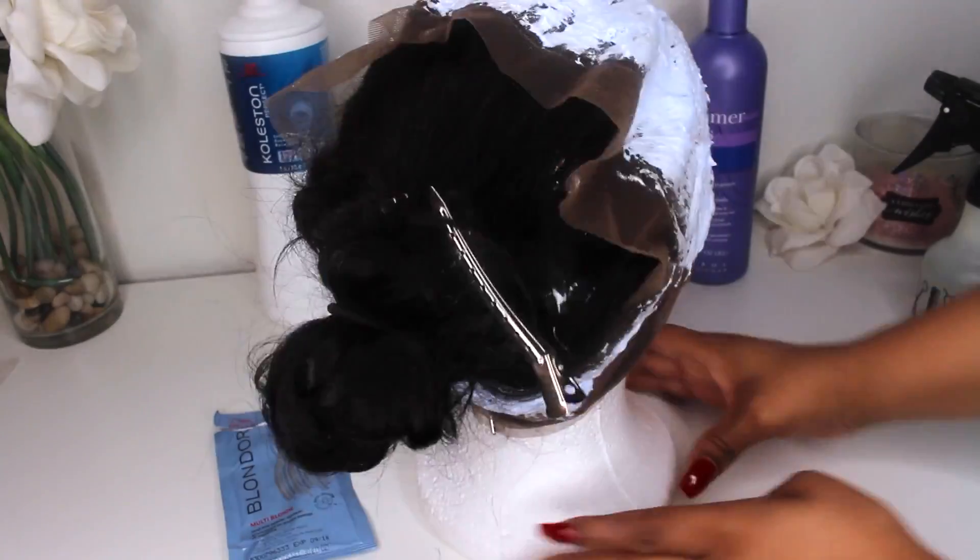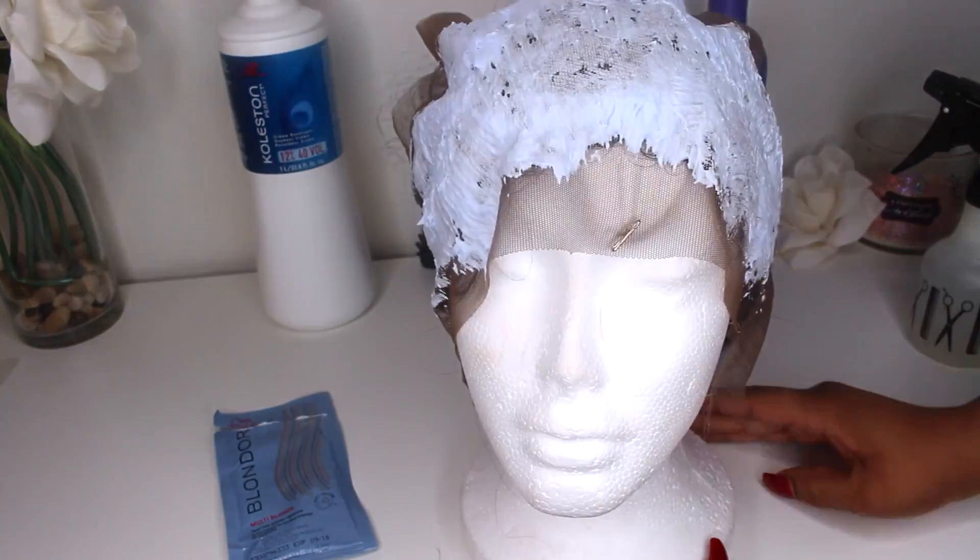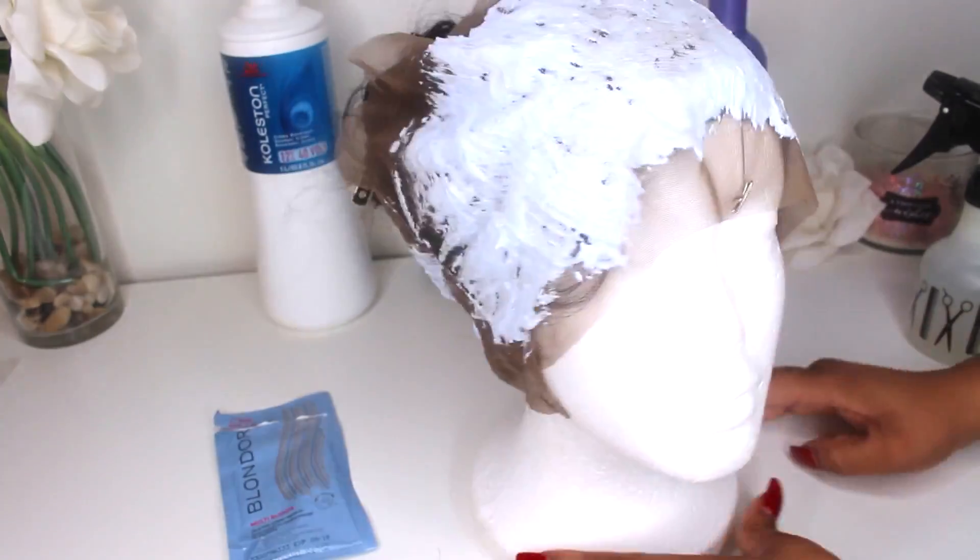I did go ahead and bleach the frontal. As you can see, I do have some powder makeup in my hairline just to go ahead and clean it up a little bit. I am going to come in here and tweeze some more just because I feel like it's just a little bit too full for me. My hairline is very thin compared to the frontal. I did go ahead and throw some wand curls in this just because I slept on it, so it got pretty flat.